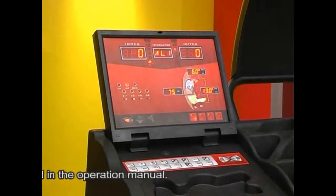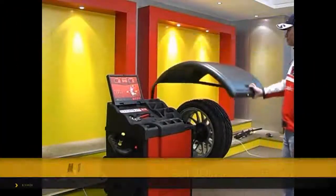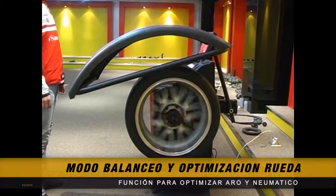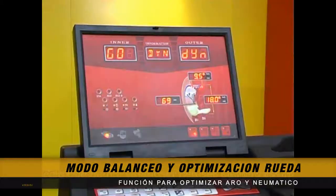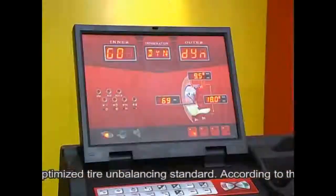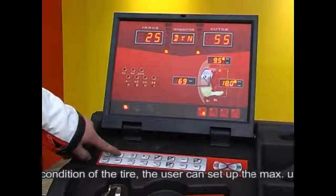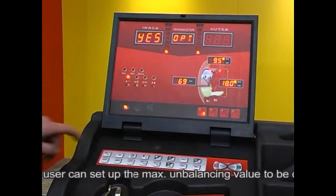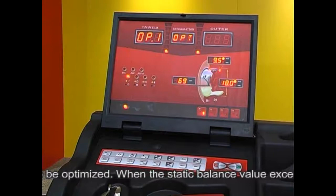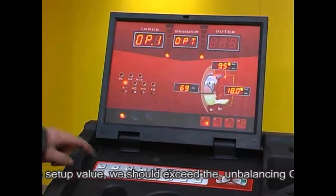Self-defining the OPT (optimize balancing mode): the user can self-define and optimize the tire unbalancing standard. According to the use condition of the tire, the user can set the maximum unbalancing value to be optimized. When the static balancing value exceeds the setup value, the OPT operation should be executed.